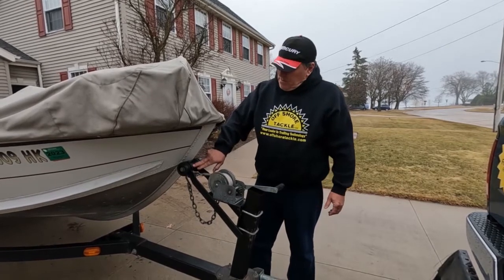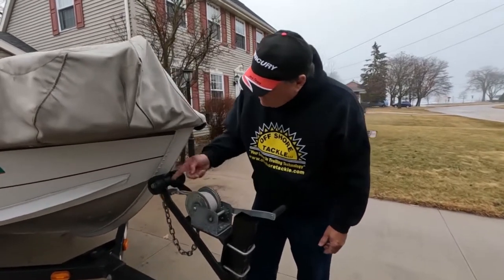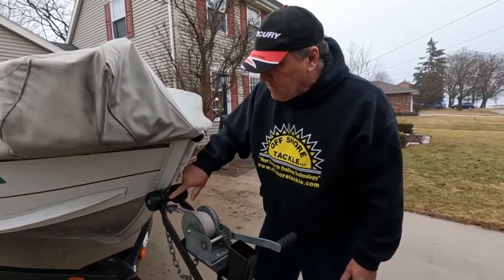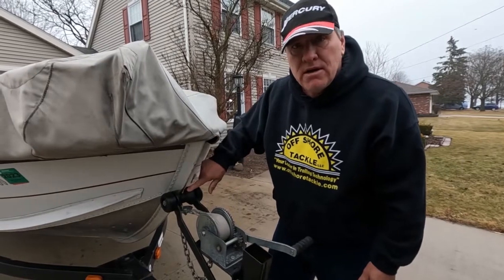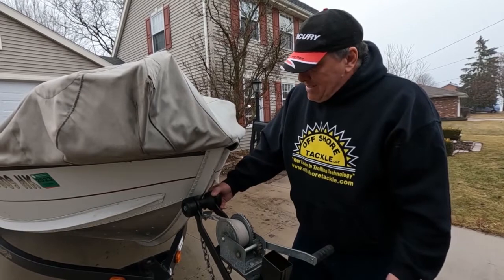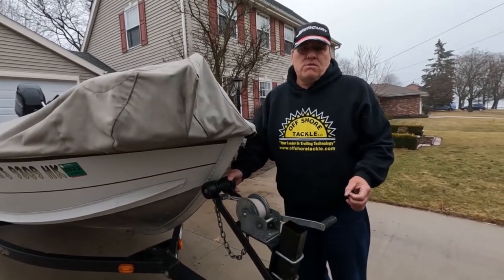We also have the bumper for the bow. Just look at the bumper and make sure it looks good, because once it gets worn it can get very close to the bolt, especially on fiberglass boats, and you could do some damage. That's really the things needed for the front and bow of the trailer.